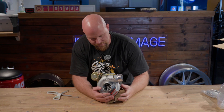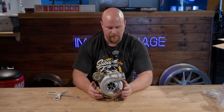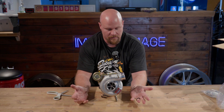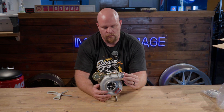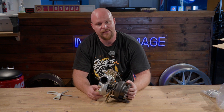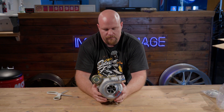The first couple of things I noticed: this has a billet compressor wheel — billet aluminum. Why is that cool and why is it better than your factory cast compressor wheel? It's lighter, it's a little bit more robust, and it looks cool. So that is three great reasons right there.